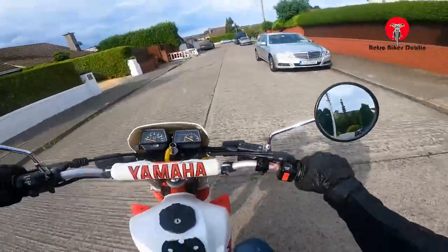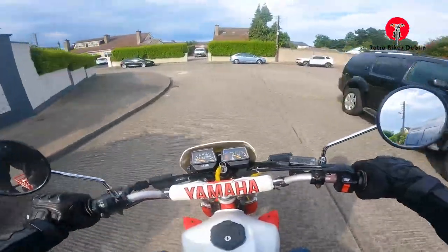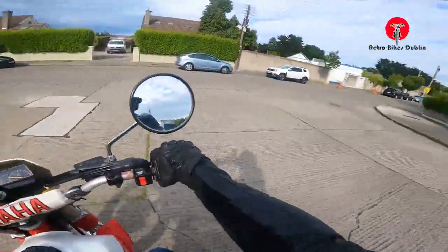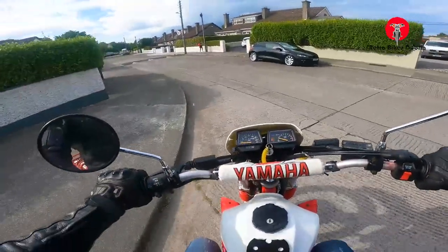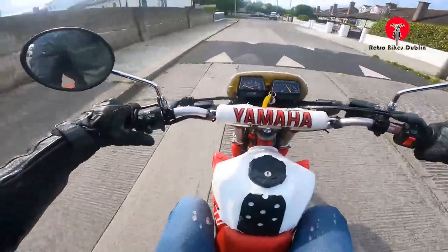The XT225s are like gold dust. I'm not sure what the whole consensus is around the XT350s — maybe you guys could tell me. What are these XT350s like, who likes them, and why do they use them?